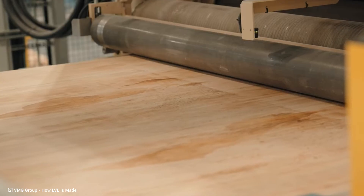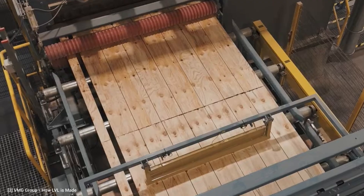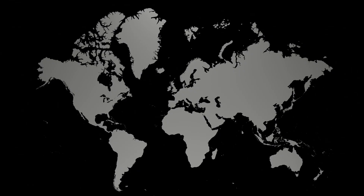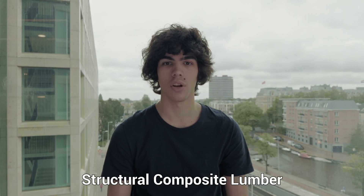Laminated veneer lumber, or LVL, is a mass timber product made by bonding thin wood veneers together in parallel to form large billets, which can later be cut into smaller LVL elements. The real development of LVL began in the 1970s during the search for more reliable and efficient building materials. Initially developed in the United States, it has become a popular choice worldwide and is the most commonly used variant of the structural composite lumber category.